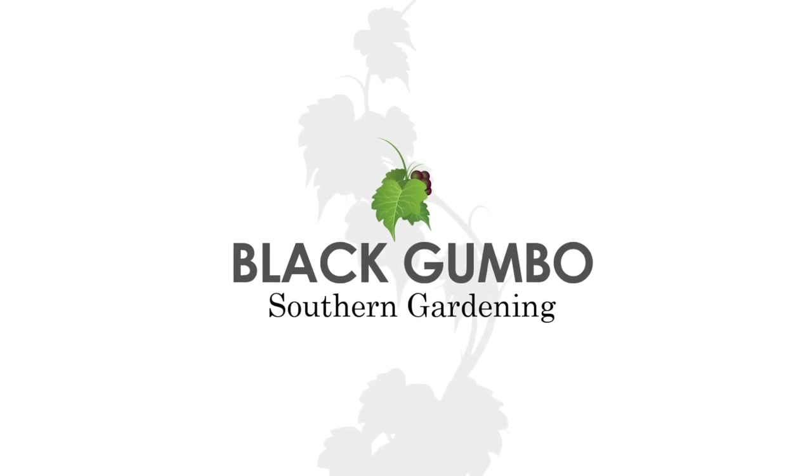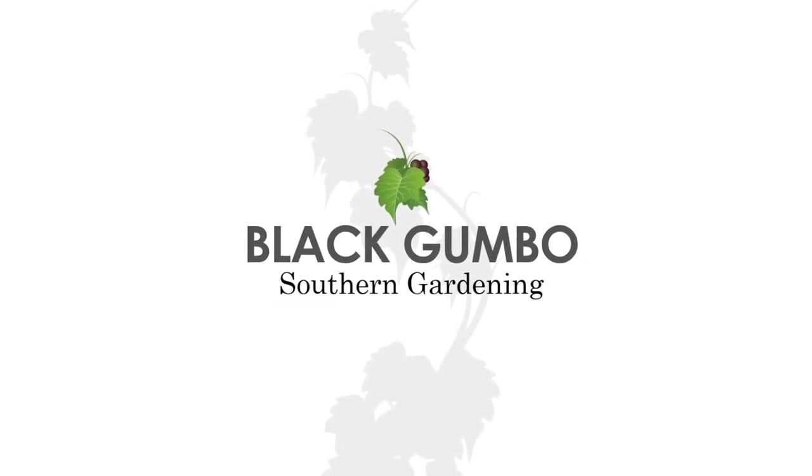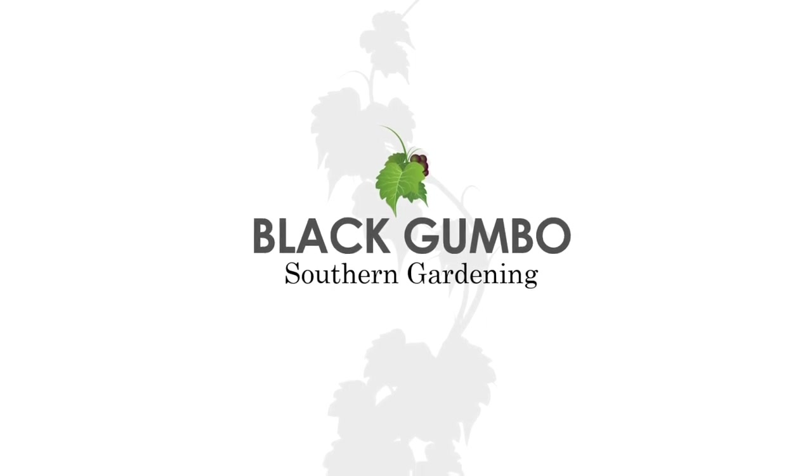Hi there, welcome to Black Gumbo Southern Gardening. My name is Scott and I'm up to my neck in tomatoes. Summer is here. I've got some tomatoes coming in and I just wanted to take a very brief moment to review one of my favorite tomatoes now. This is the Bonnie Best. It's delicious. Let's go take a look.